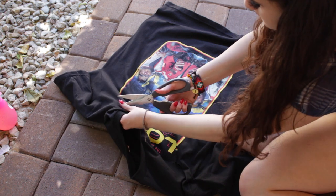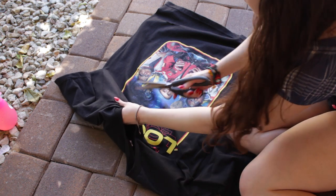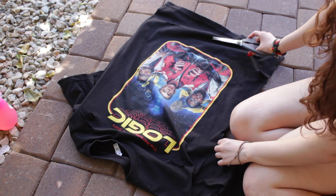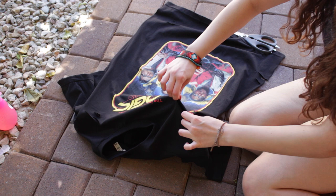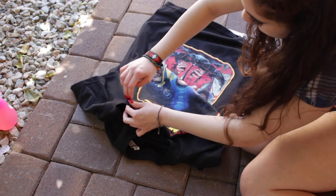a spray bottle, and some scissors. First I'm gonna be prepping my shirts, distressing them and making them look how I want with slots cut in and just cutting them all up. Don't forget to pull on the slots that you've made — that's gonna be very important so when